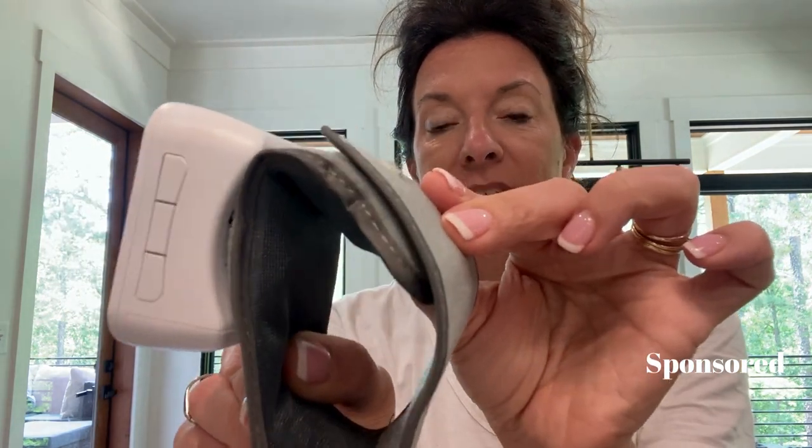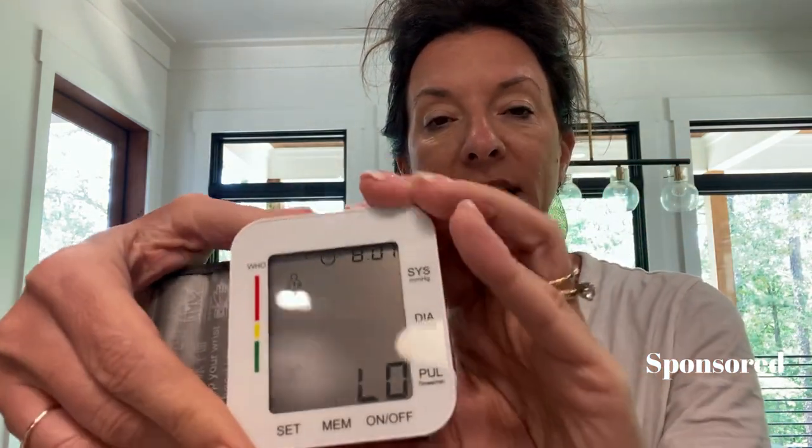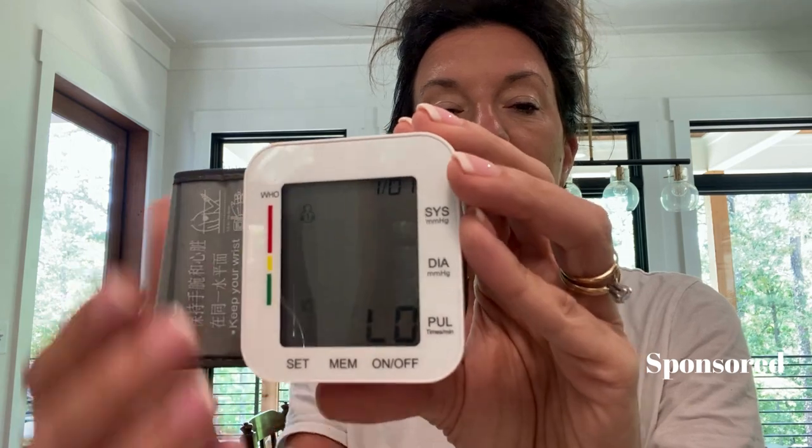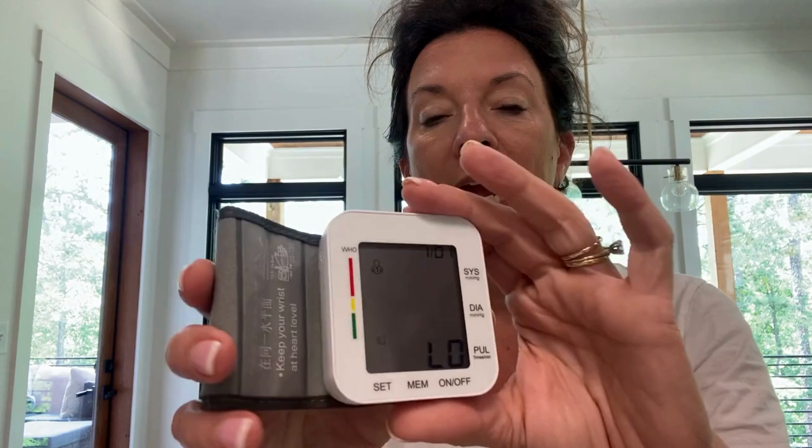Number one, I like being able to have it on the wrist. As you can see, it's deflating now. It does have three buttons — an on/off and a set button where you can adjust all the settings. In your reading you have a high, medium, and low reading display.